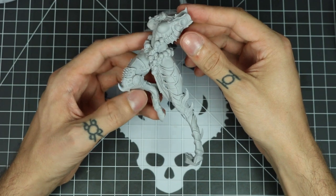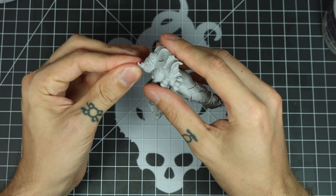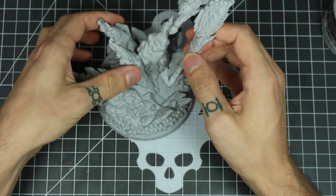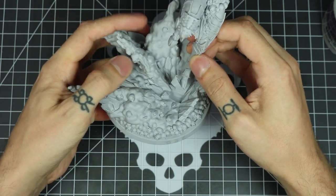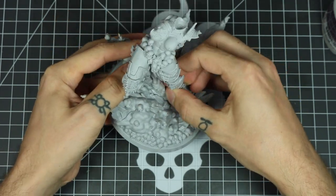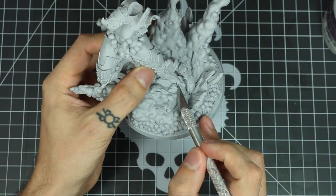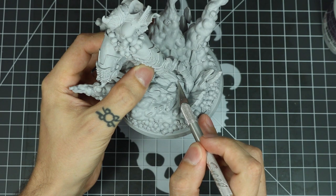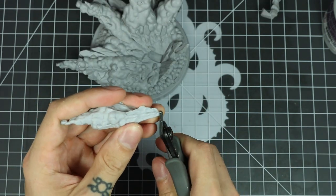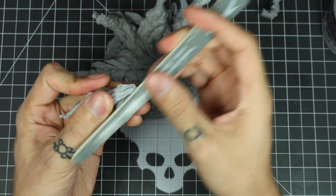Don't forget the chest horn there as well. This piece that goes on the base kind of goes over top of where the foot goes into the base. So just to keep this in sub-assemblies, I actually cut a little bit off just to make it easier — or you could just glue it in after — but I'm going to show you how to cut it off to make it easier to paint in separate pieces.